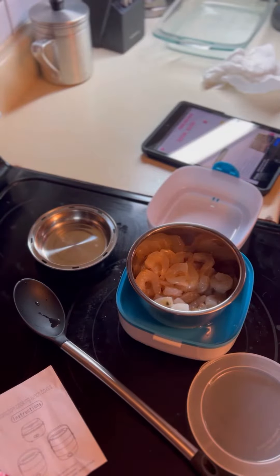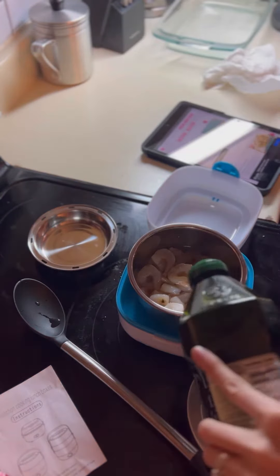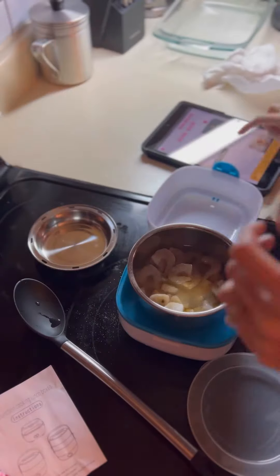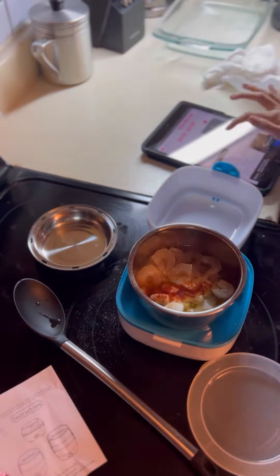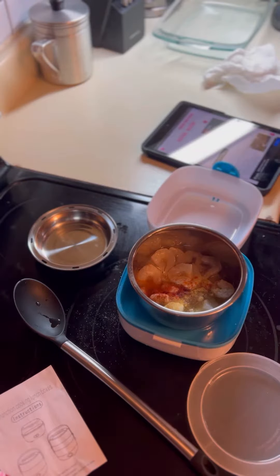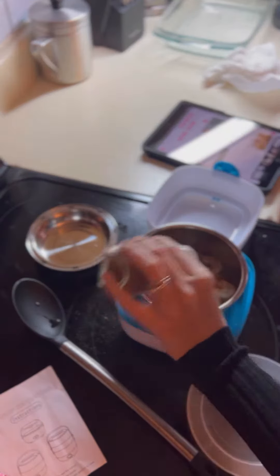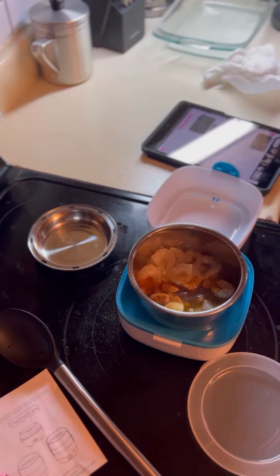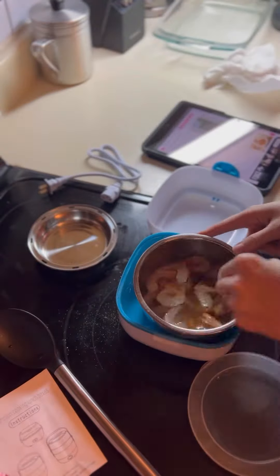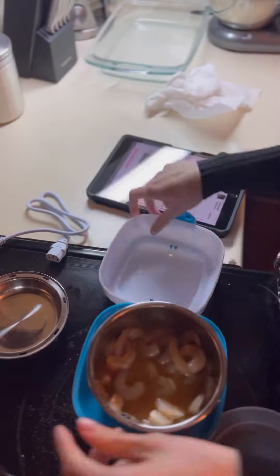I got an electric lunchbox that my sister convinced me to get on Amazon, so I was pretty excited. I got home from work and immediately thought, what can I make for dinner? I saw the shrimp and I kind of just took off with an idea, got inspired from the internet of course.